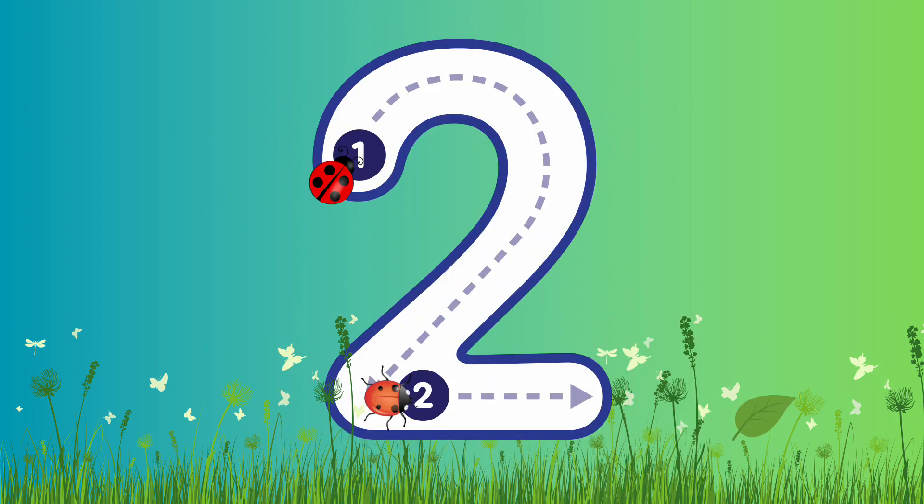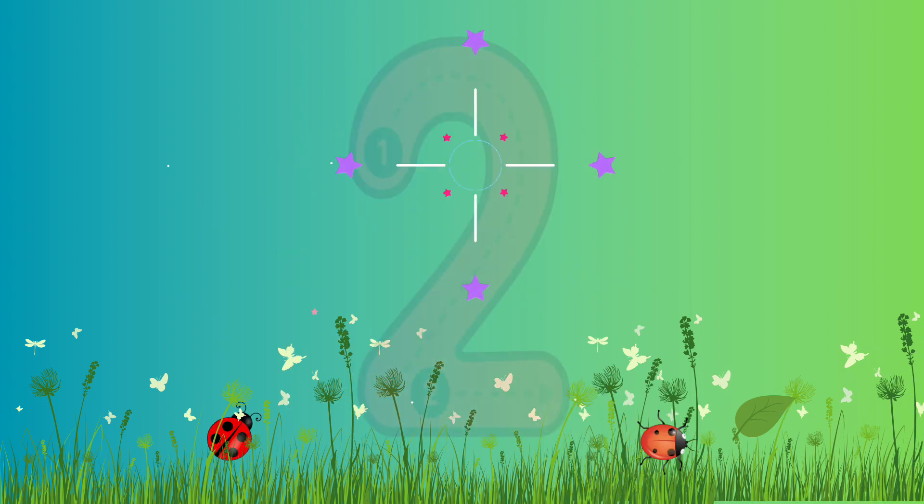Number 2. This is number 2. Are you ready to write number 2? Let's go! We're going to curve around, and all the way down, and then line across. Well done! Fantastic job!